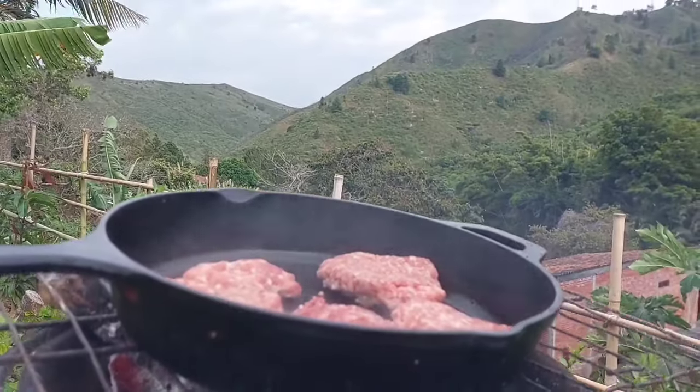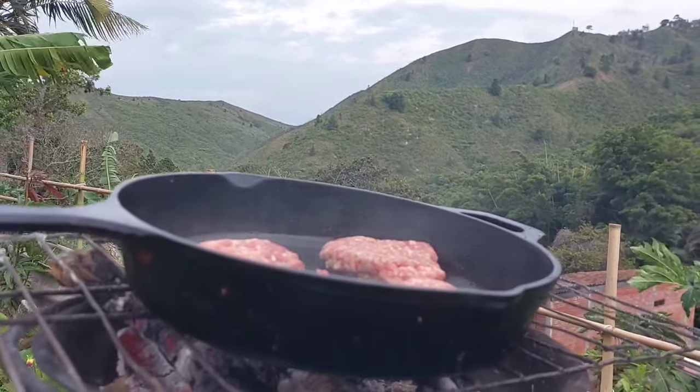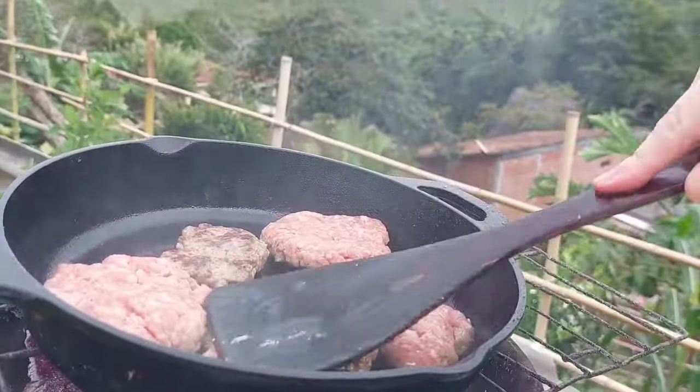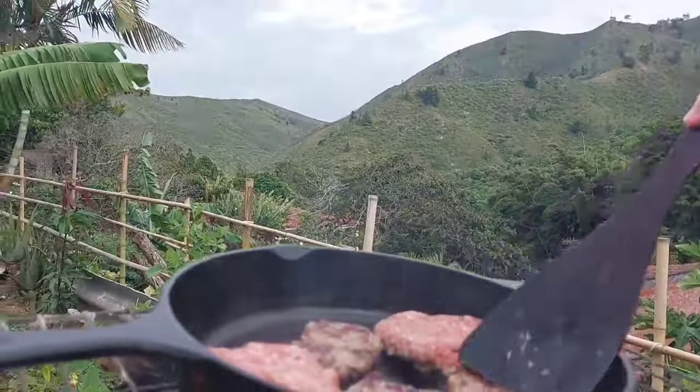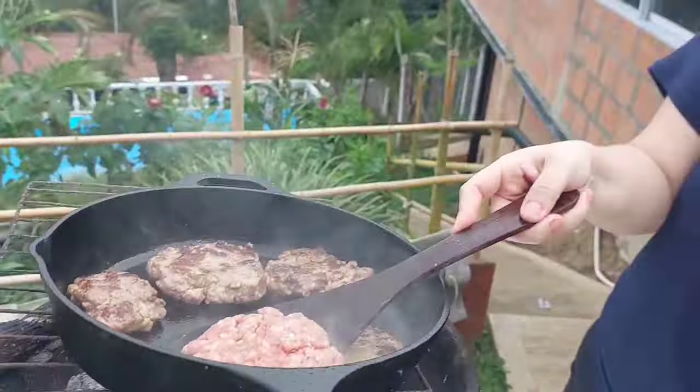These burgers came out amazing, by the way. They were so juicy and so delicious. Just look at how awesome these burgers look — look at how they turned out. So if you don't have a grill, you can literally cook outside with a cast iron pan and some coals.